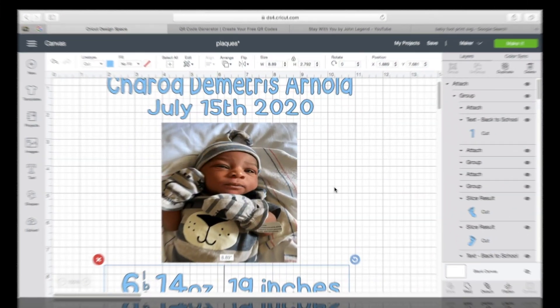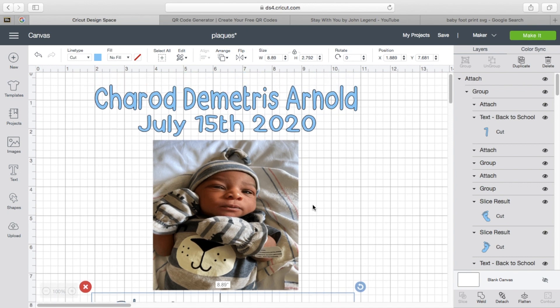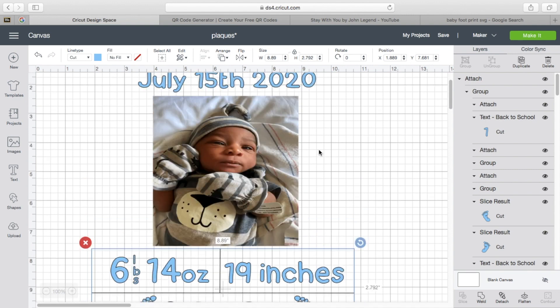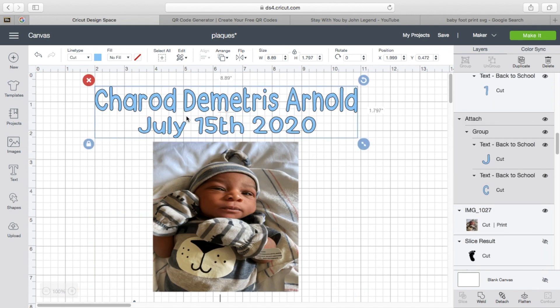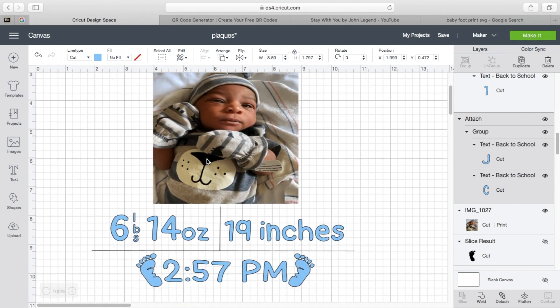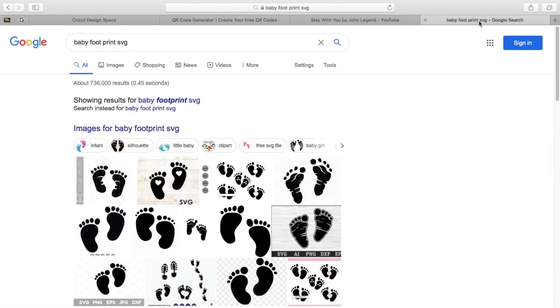Now I'm going to show you guys what I did in Design Space. So you're going to go into your Cricut Design Space — this one is a baby plaque. You can literally design it however you want, put your words where you want, your picture where you want. This is just the way that I did mine. The font I used here is called Back to School — I got it from thefont.com. I just liked it because it reminds me of a babyish, kid-type font. So Back to School font — I put in the information and threw in the little footprints.